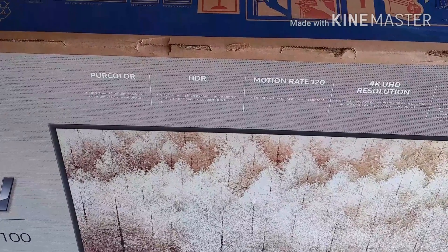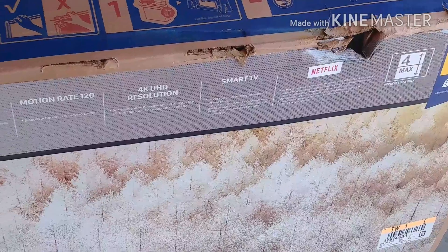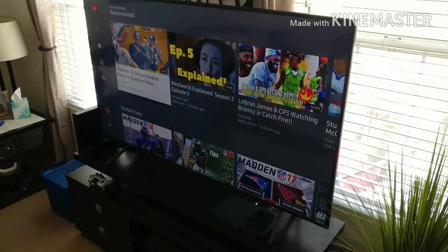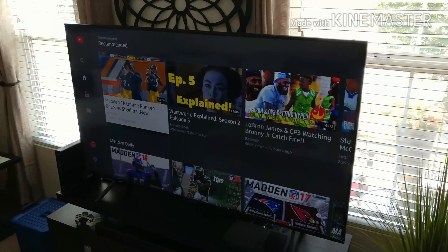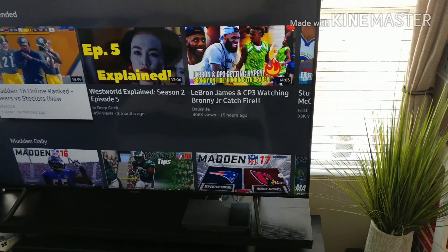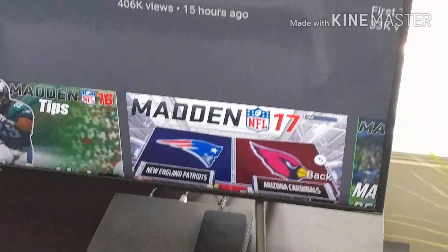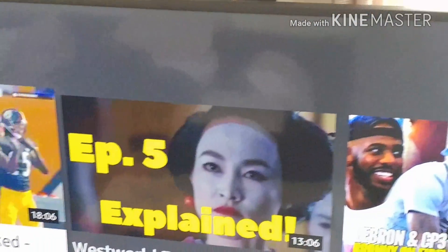Yesterday I went out searching for a TV and actually caught this one on sale at Target, so I was able to go ahead and grab this one. I got 10 more inches added — now I got a bigger TV. It just came right in time for the new Madden season. So this is the UN65NU7100 — a nice 4K HDR TV.